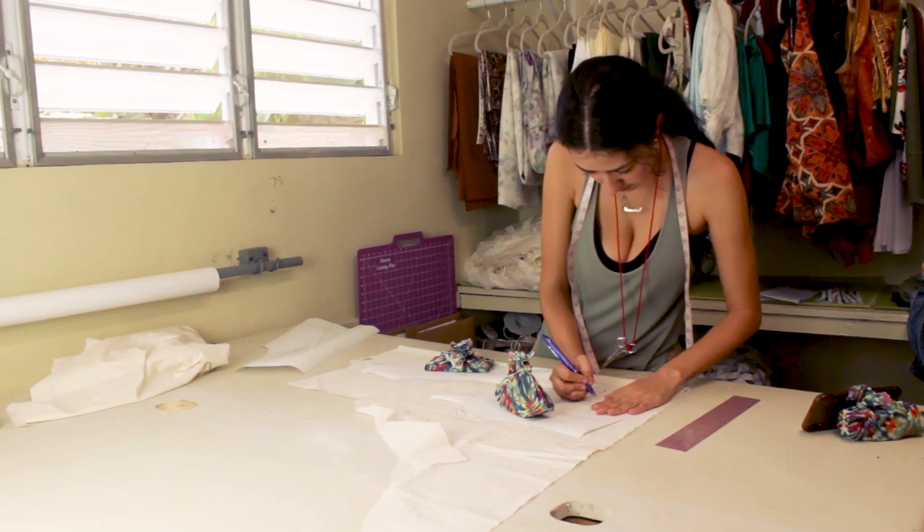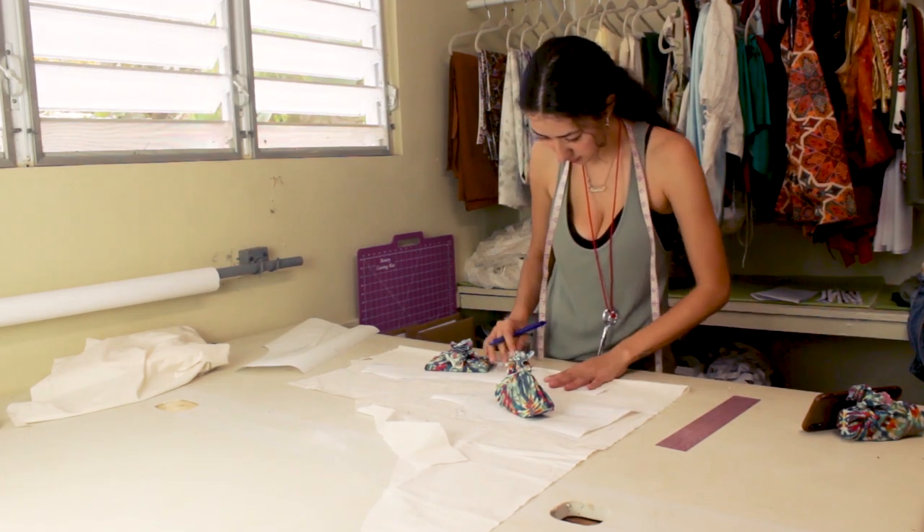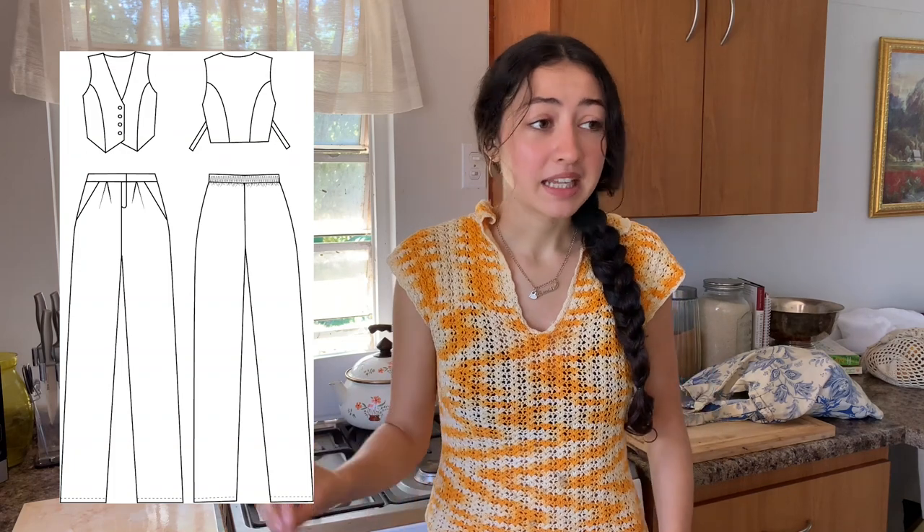Good morning everyone, I hope you're all having a great day. If you watched my last video, we started pattern making and sampling the vest for my two-piece mini collection. Today we're going to start pattern making and sampling the pants — that is the goal for today.